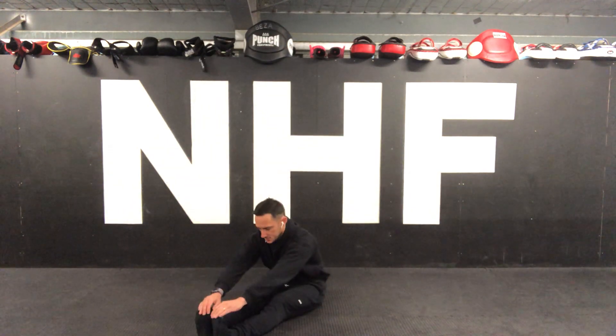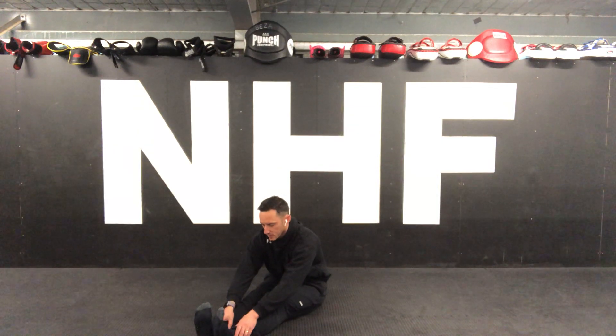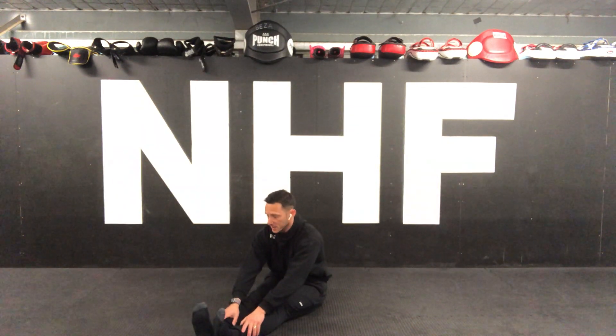Feet together first, touch your toes. If you can't touch your toes, grab your ankles. Try and hold this stretch — I usually do this in front of the TV, it's way easier.